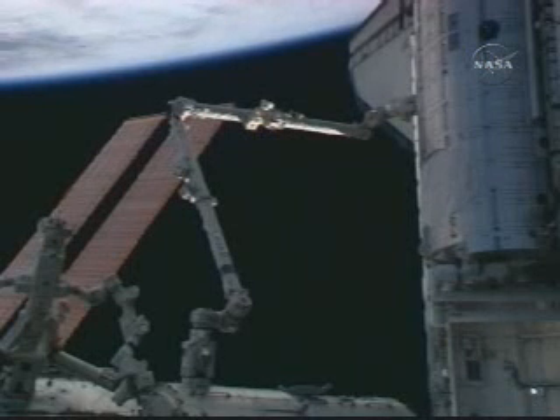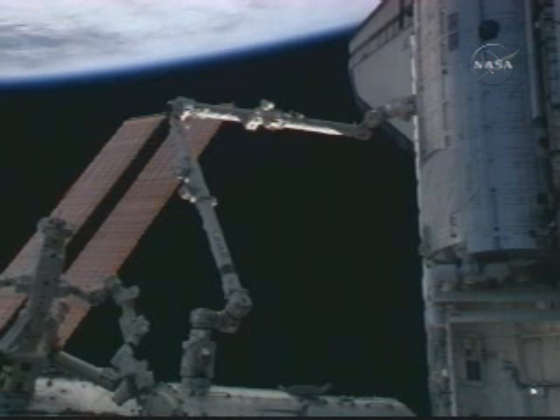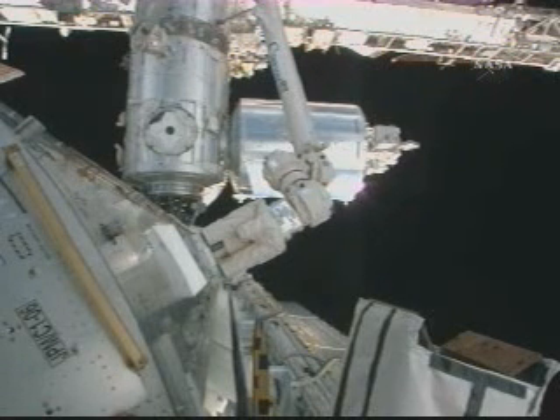Houston station on space-to-ground 2 for robotic operations — inhibits are confirmed in place at step 7.3. There is a view of the robotic arm grappled to the Kibo module, and in the background the Harmony node is visible in the top left corner of the screen, where Kibo will be installed after the spacewalk.